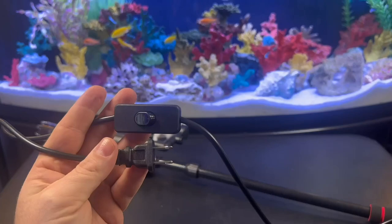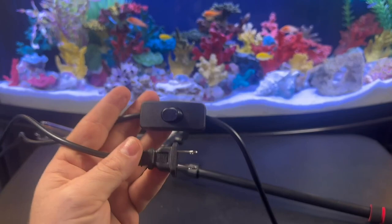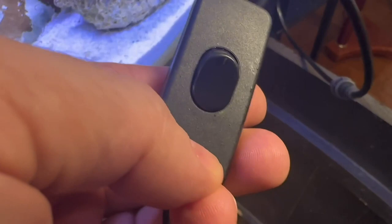Before you plug it in, make sure the unit is all the way in the water. I'm not sure which position is on or off, so I'll make sure it's in the water before plugging it in — that way, if it's in the on position, I won't mess up the pump. When it's pressed down towards the outlet, that's the off position.